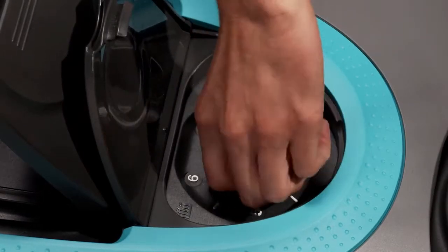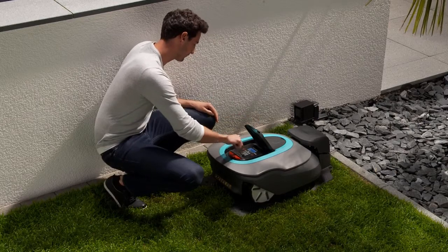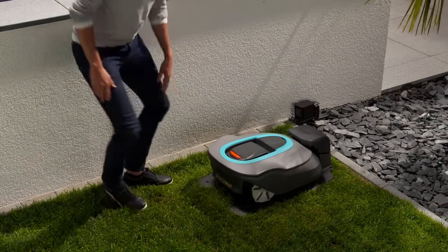First, set the cutting height to 6 to prevent the mower from damaging the wire. After a few days, you can reduce the cutting height.